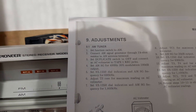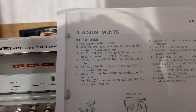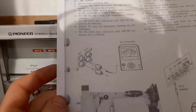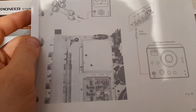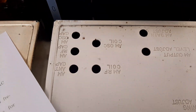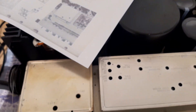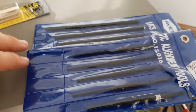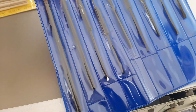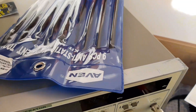Point number six: adjust T3 core for maximum reading on the AC voltmeter. T3 is the oscillator coil. To adjust it, I recommend using only a plastic screwdriver to avoid detuning the coil.